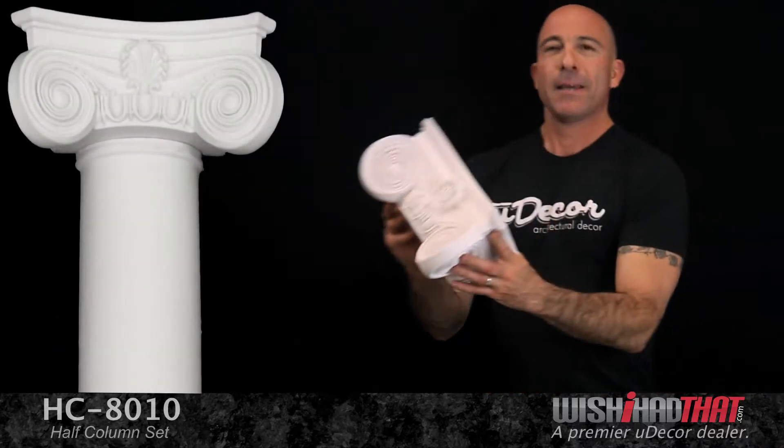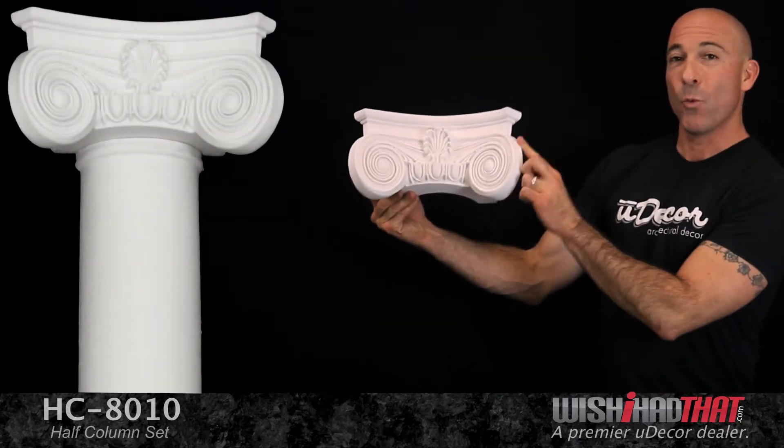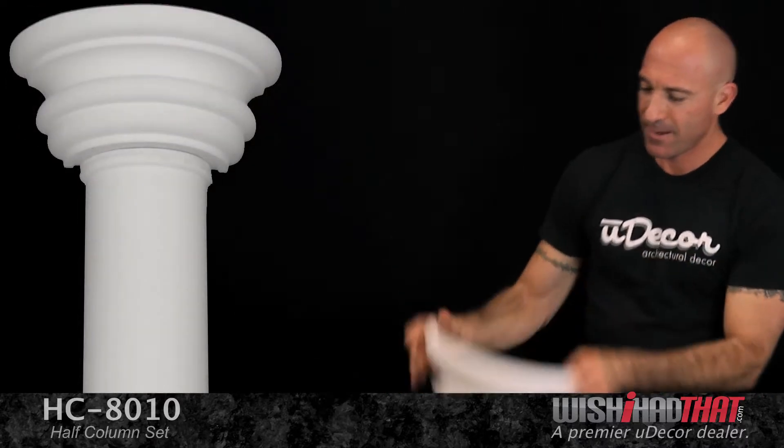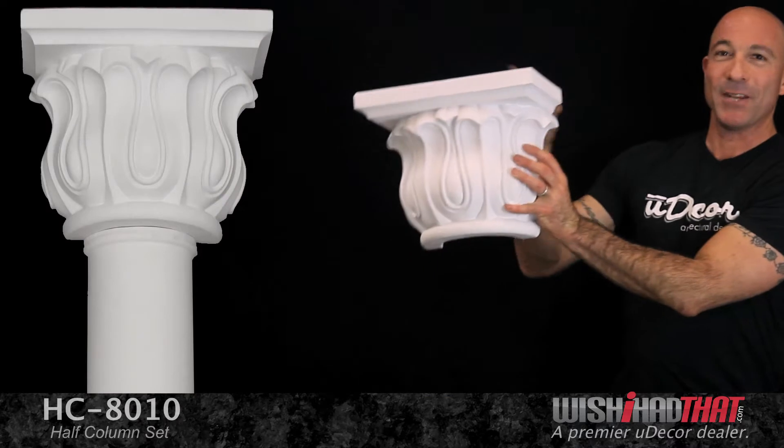And at the top, the capital piece, which comes in one, two, three different styles.